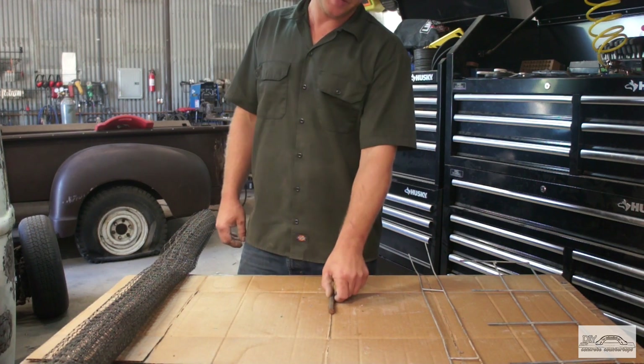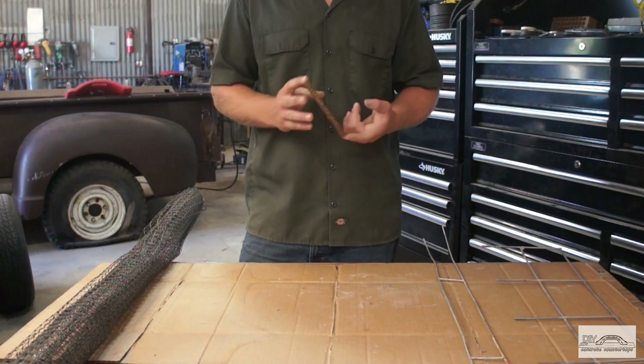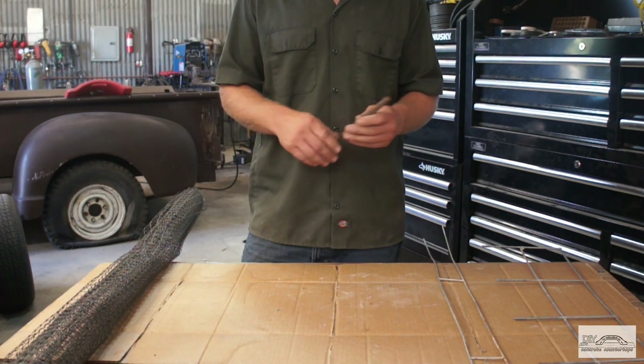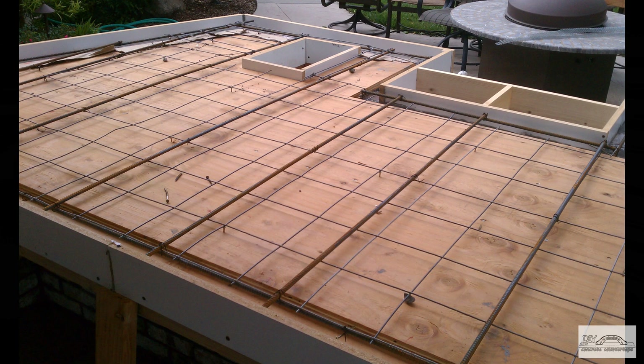Rebar: for any countertop thickness of 2 inches or less, I shy away from rebar. The reason is two pieces of number 3 bar equals three-quarters of an inch when stacked into a grid, and that is not enough concrete coverage. It can almost act as a joint in your concrete and cause cracking.